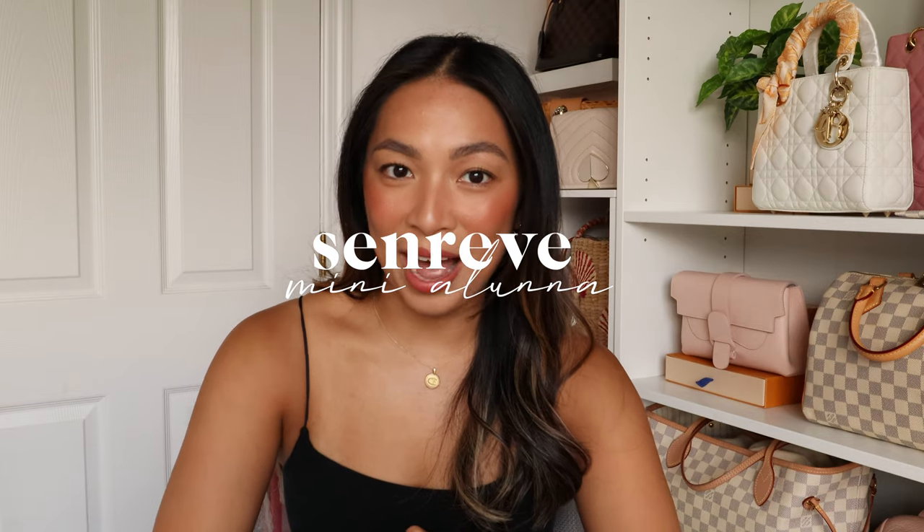In today's video, I'm going to show you guys the Senrev Mini Aluna bag. I have been wanting to try out this Mini Aluna bag for forever because I love small backpacks. When they were having their handbag revival sale, I just couldn't decide between the Aria and the Mini Aluna, so I got both. But the Mini Aluna is actually for my friend — she allowed me to use it for the video to see if I like it, and if I want it, I can keep it.